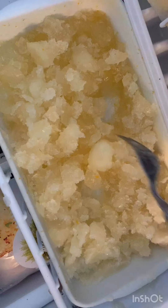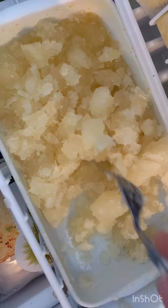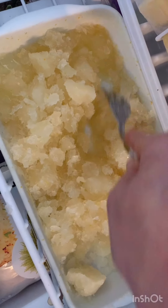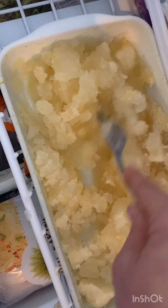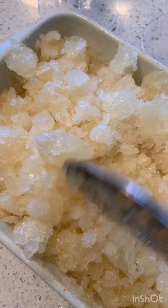It's been about two hours — you can see how I'm just slushing it up, moving it around, breaking up the ice chunks so I can keep it fluffy. This side over here is more liquid than the other. I just want to prevent it from freezing solid.